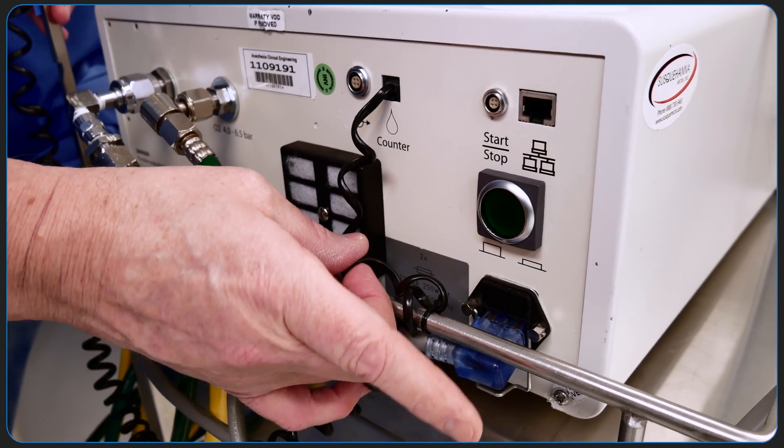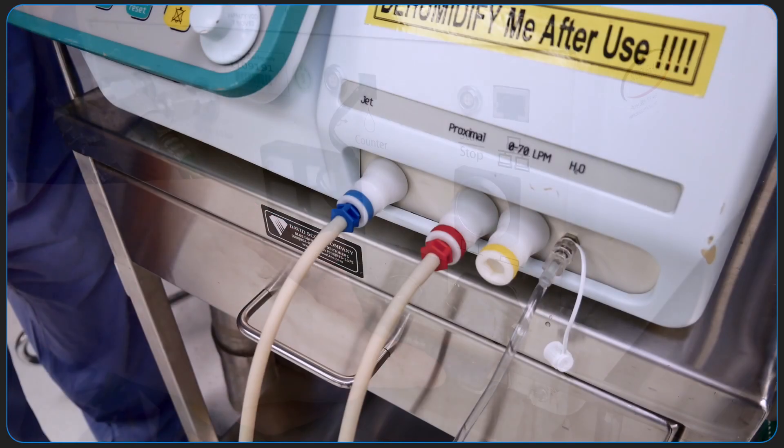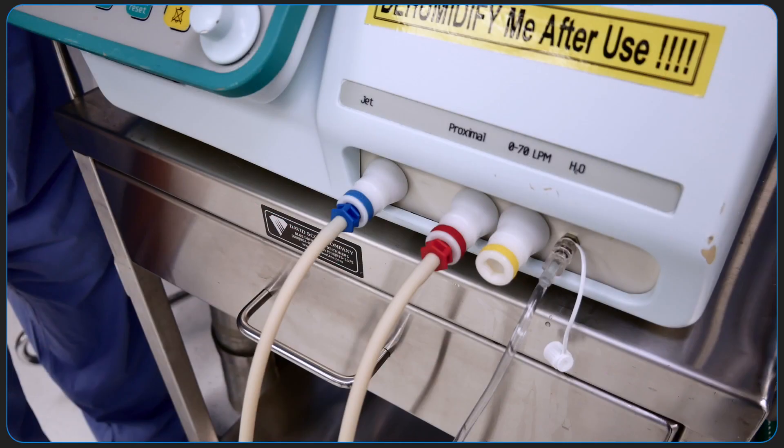Press the start-stop key on the back of the machine to start the ventilator. The blue and red tubing need to be connected to the machine before turning it on.